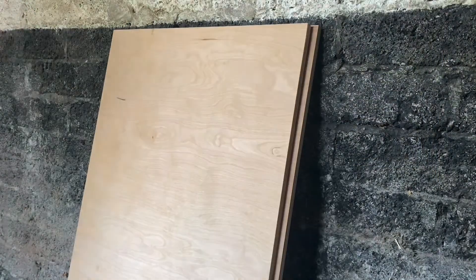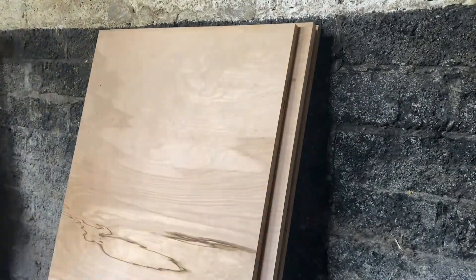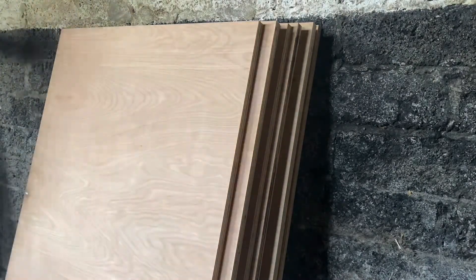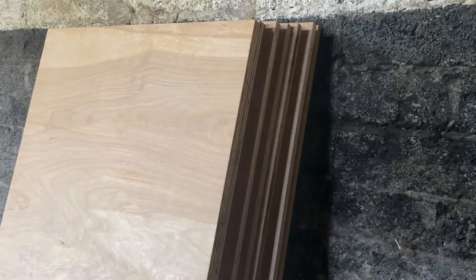And here we have a little shot of the wood back in the workshop. Making things out of plywood is definitely not economical at the moment — the wood you can see here costs a small fortune.